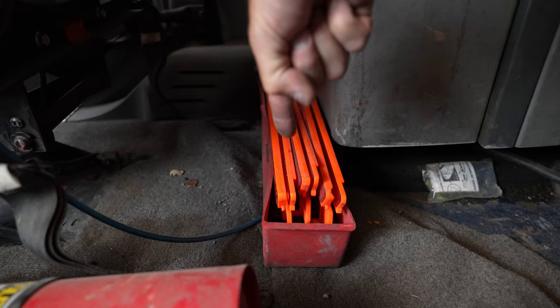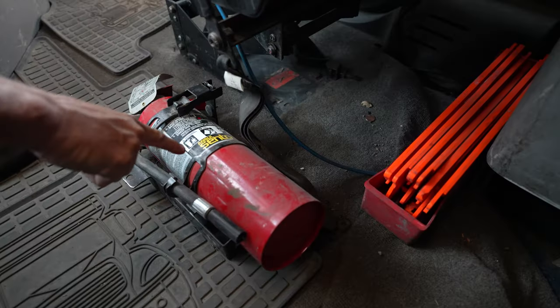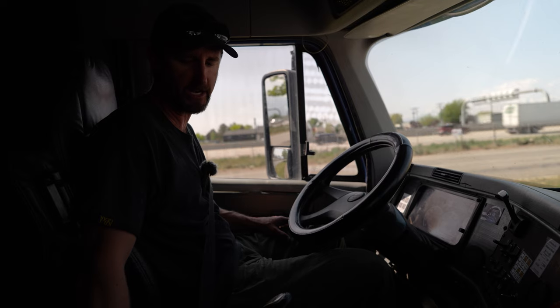Next, I have my three reflective triangles. They are present and they are not bent, cracked, or damaged. I have my fire extinguisher, which is mounted and secured. It's not bent, cracked, damaged, or leaking, and it is not expired.